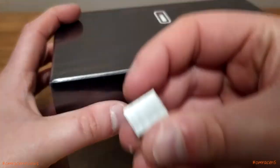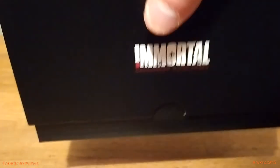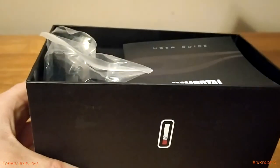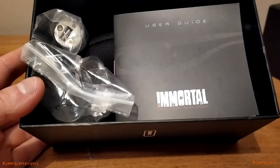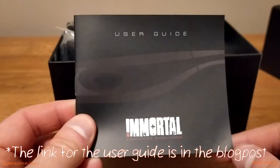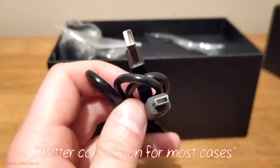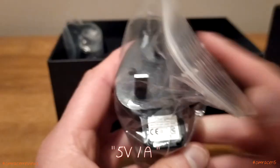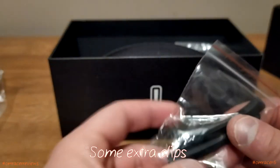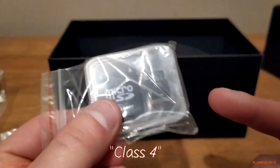Now we're going to unbox them. First we have the user guide. Then you've got the USB cable, which is a mini USB cable. Then you've got the charger — 5 volts 1 amp. You also get a car charger giving 5 volts at half an amp, 500 milliamps. And then you get some extra clips for the frame. You get your 8 gig Class 4 micro SD card.